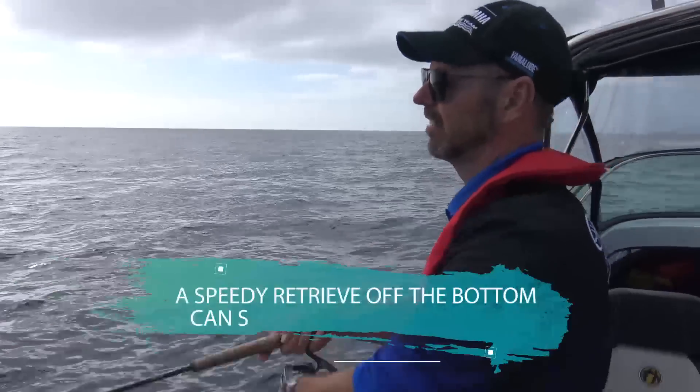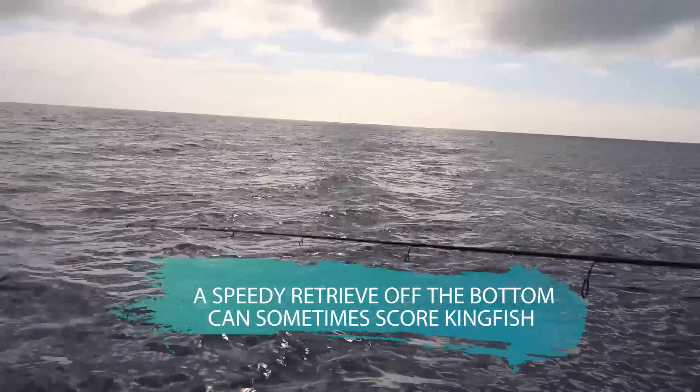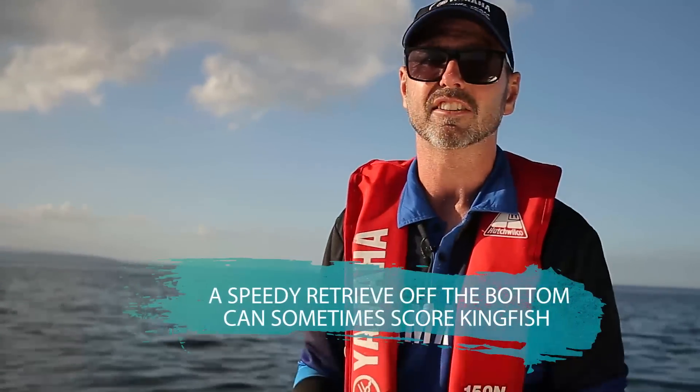Another quite good technique when you're about to pull your softbait in is, instead of just winding it in, give a really fast jerk-and-wind movement. That way you can often attract any prowling kingies that are around the place.